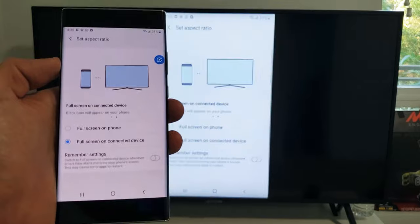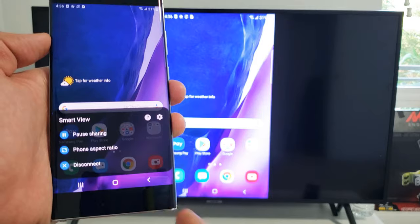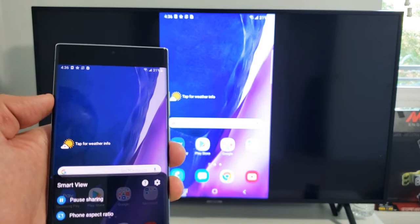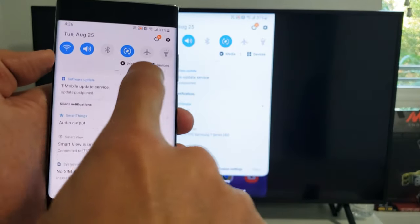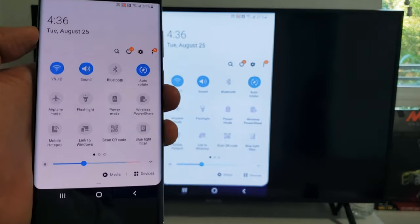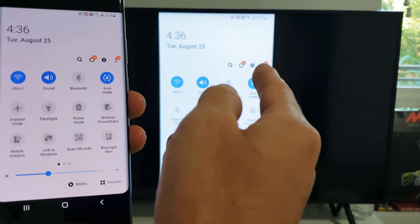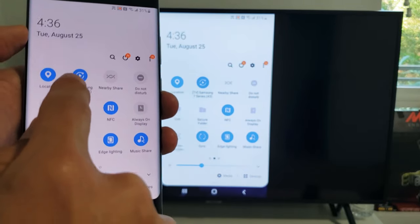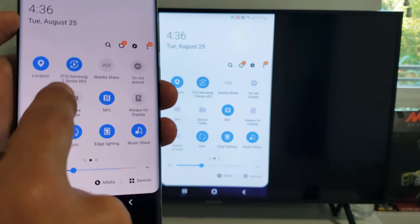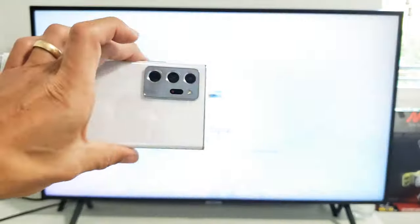Now if you want to go ahead and disconnect, you can simply tap on that floating icon and tap on disconnect. Or what you can do is scroll down and then scroll down again to where that little horizontal line is. Now instead of Smart View, because we're connected, we're looking for the name of the actual TV. Smart View is in here — the name changes to Samsung Series 7, as you can see. So if I just tap on that, that's another way to turn it off. And there you go, pretty simple.